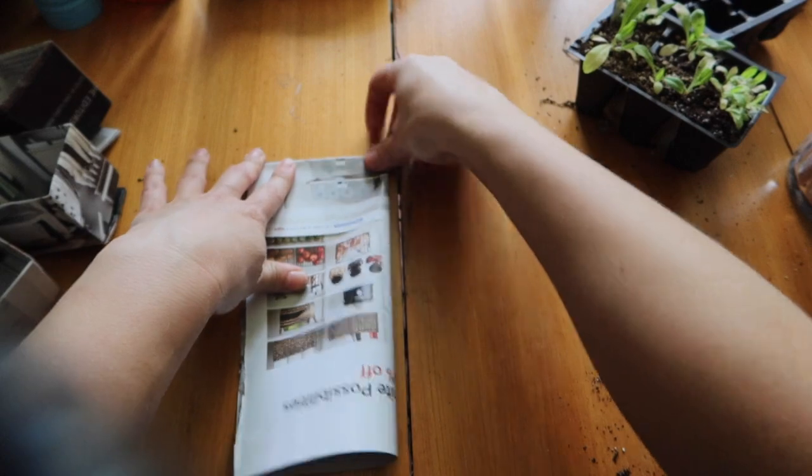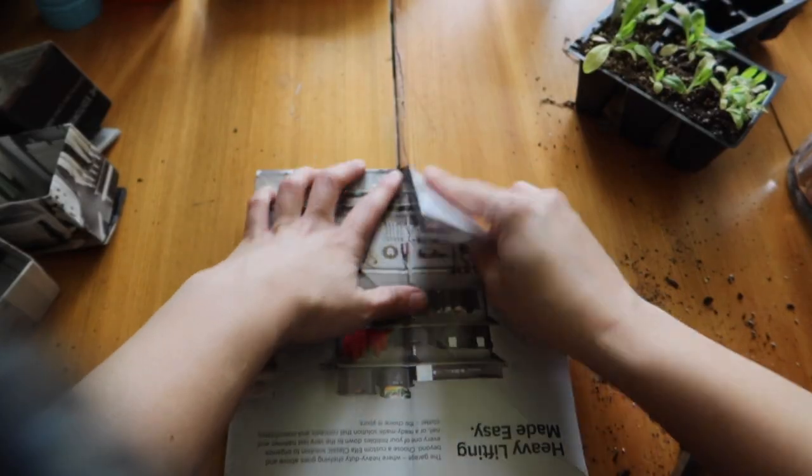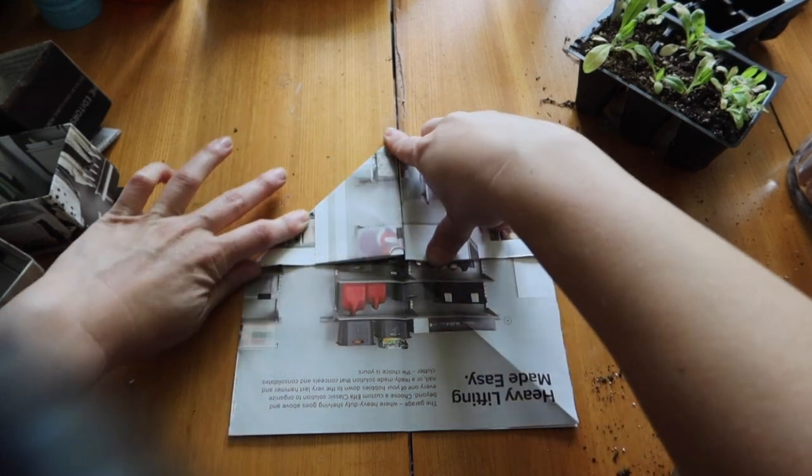From here, fold your paper in half this way so the fold is up at the top, then fold it like that. Open back up — this is just going to be a guideline. Keep the fold of the paper at the top. From the top right corner, fold that corner in and make the top folded part in line with that fold you just created lengthways — you'll have a triangle. Do it again on the other side and you'll have something that looks like a house.